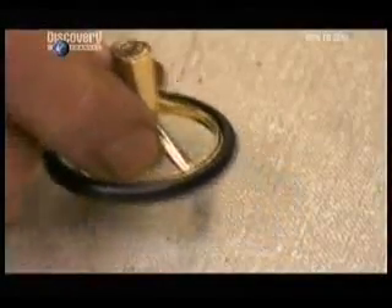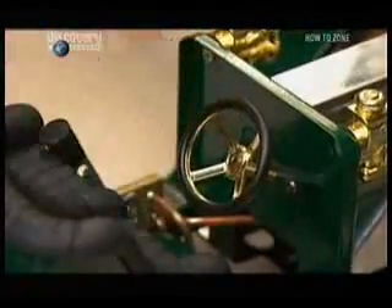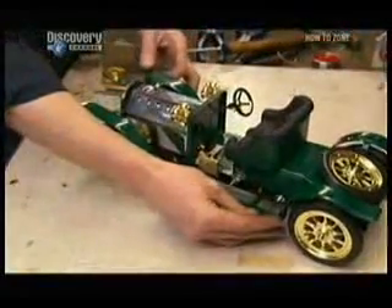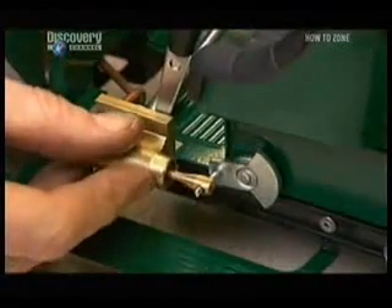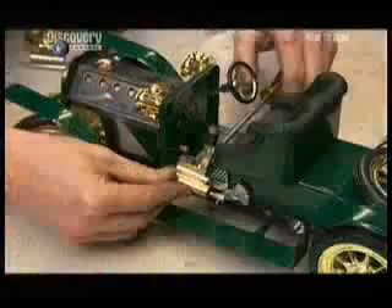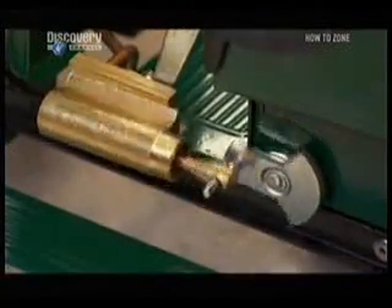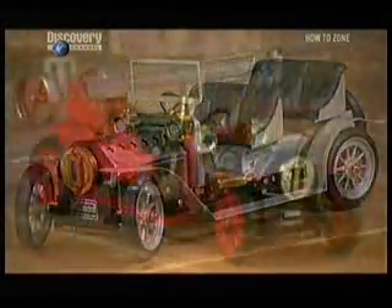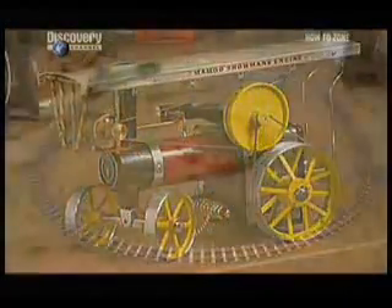This model will also take you back in time, but in high style. It's a luxury touring car. They install the piston cylinder assembly a little lower on this roadster and fire it on. Each of these mini steam models is a tribute to the original. They all help to relive a time when vehicle ignition meant lighting a match and really burning some fuel.